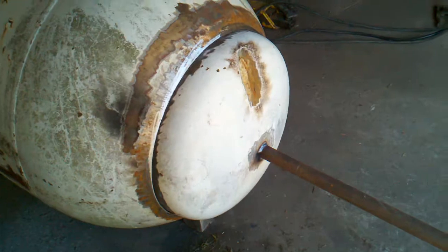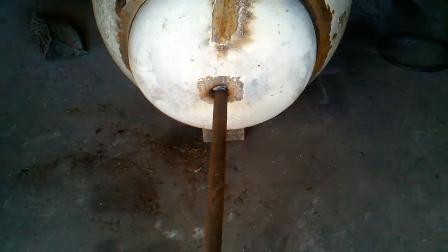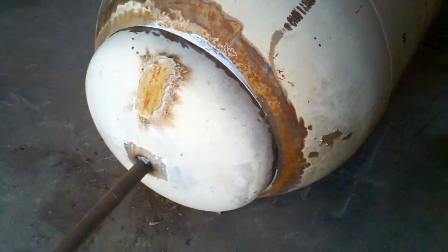I put one inside of the other. The bar on the front doesn't mean nothing — it was there just to pull the tank through the other tank. I cut a big hole in the end for the small one to fit through. The inside one is going to be my firebox, and the outside one is going to be where it holds the water.